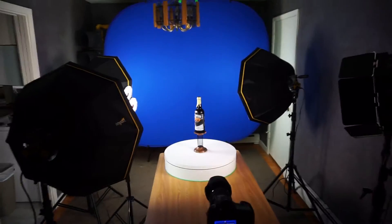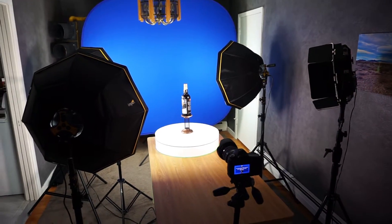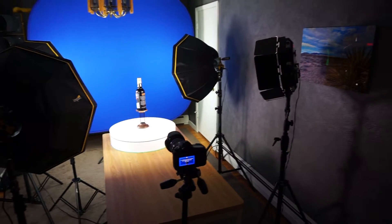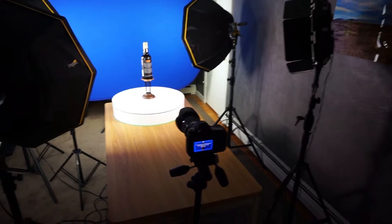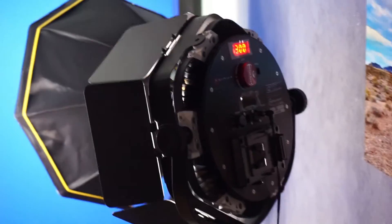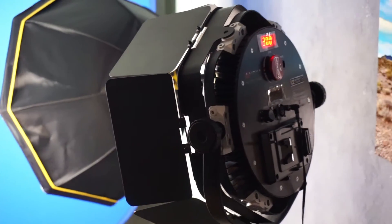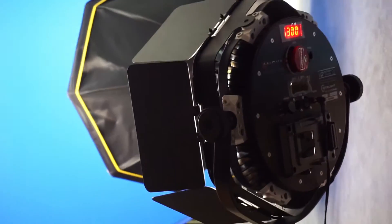I think it'll ramp up the production quality quite a bit. Sometimes I have a hard time finding a picture of a beer if it's a really rare type. But yeah, this is my dining room.